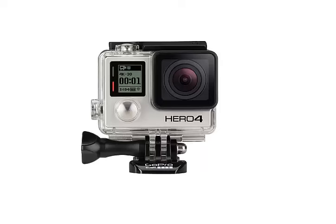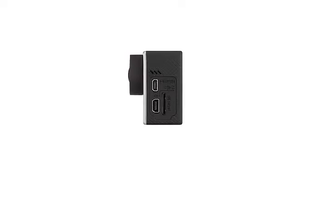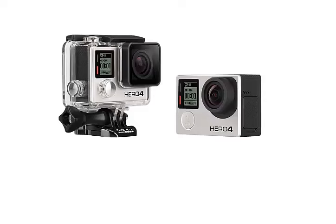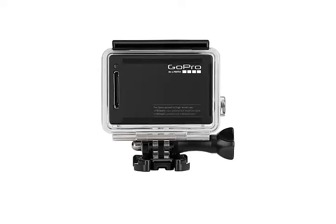WVGA at 240 fps is also supported. The compression format is H.264 / MPEG-4. Memory card support is microSD up to 64 gigabytes. Wireless interfaces include Wi-Fi and Bluetooth. The battery is 1160 mAh, 4.4 Wh. Dimensions are 55 x 40 x 30 mm. Weight is 74 grams for the camera alone, and 136 grams with a protective carrying case.